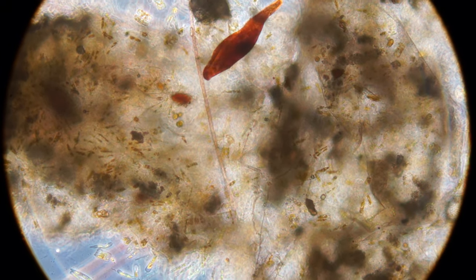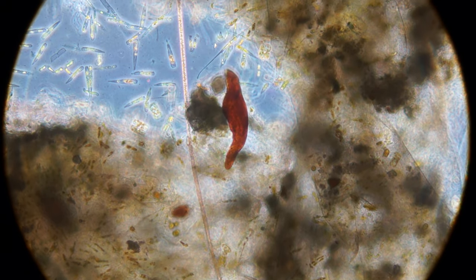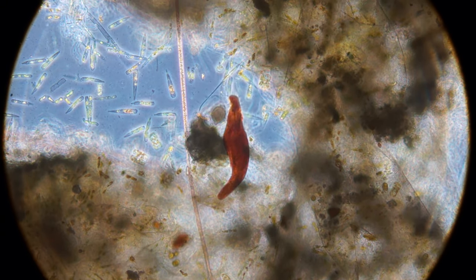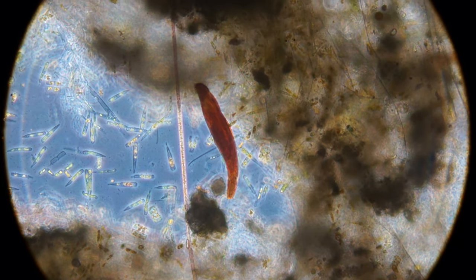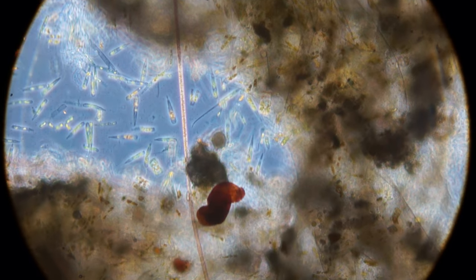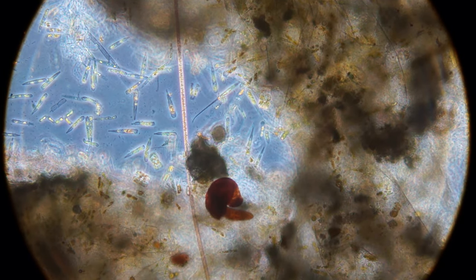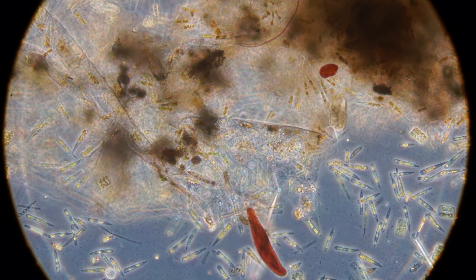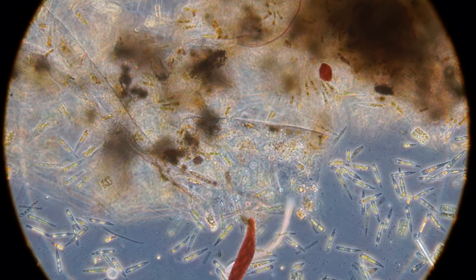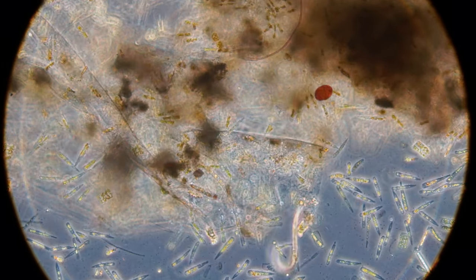There's a little worm going through the biofilm. Looks like he might be sucking stuff up. Looks like he might have a little cilia on the front end there. Very soft body — there's a little guy. Looks a lot less like a worm. Some kind of dinoflagellate maybe? I'm not really sure what that guy is.